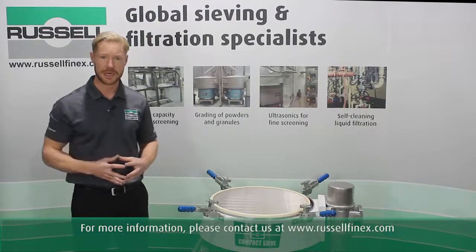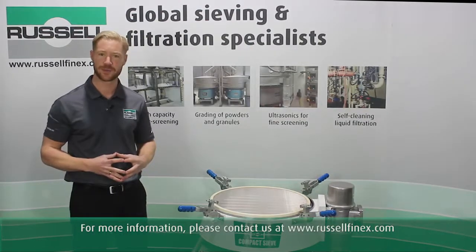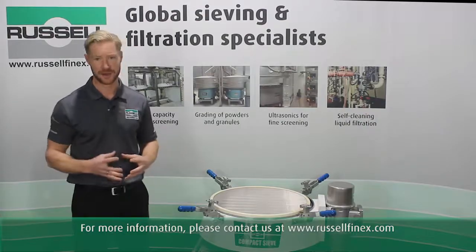For more information, please contact us directly at www.russellfinex.com.